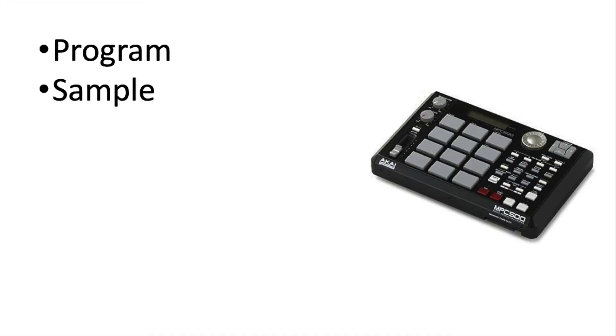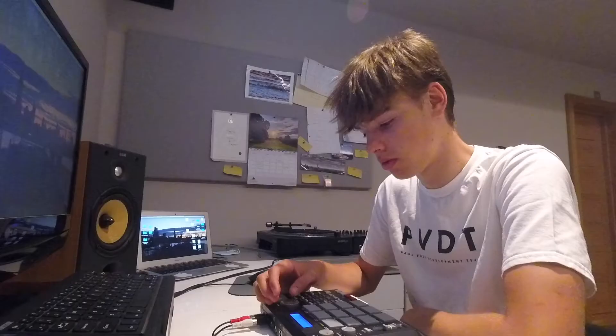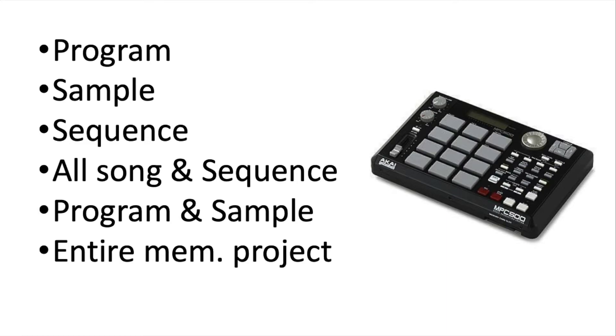There are three different ways that you can save. The first is program, sample, sequence, all song and sequence, program and sample, and then entire memory project. I know that can get a bit confusing.